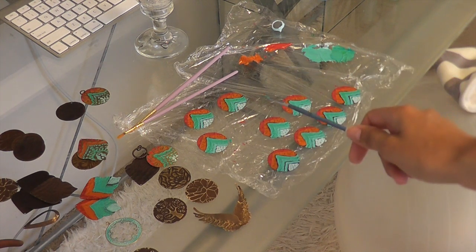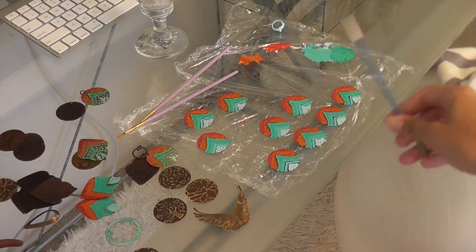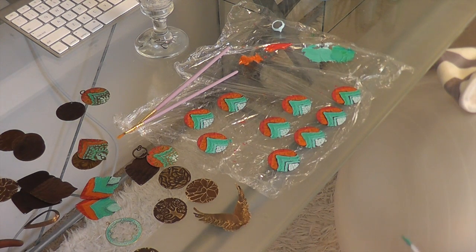All right, so the second coat's done. I'm gonna leave these to dry. We're gonna head out, and when I come back I'll finish them off — sand them, seal them, and they'll be done.